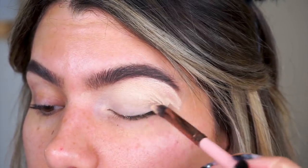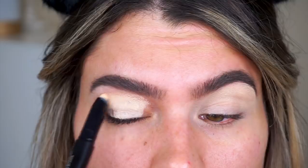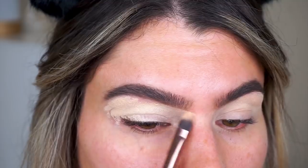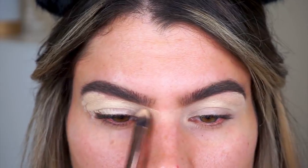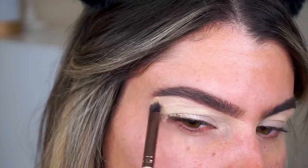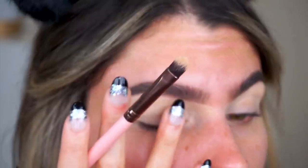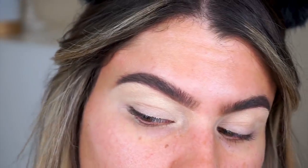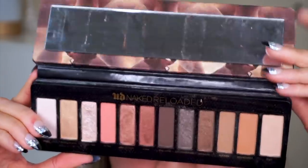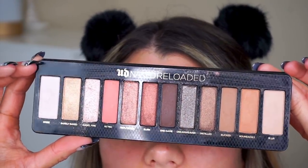Starting off with the eyes today, I used the new Sigma Makeup Eyeshadow Primer in Ignite. I just put it on with a flat brush first, all over the entire eye area, and then patted it in with my fingertips. Because this formula is very creamy, and if you apply too much like I did, it definitely gets on the thicker side. So I just use my finger to really pat it into the skin and blend it out nicely so it's not too thick of a layer. This is a great eyeshadow primer — it really makes the eyeshadows last forever, they never move, they never smudge or smear.